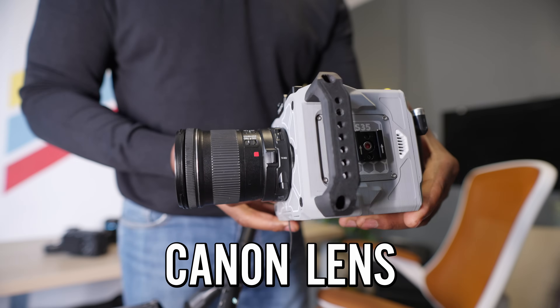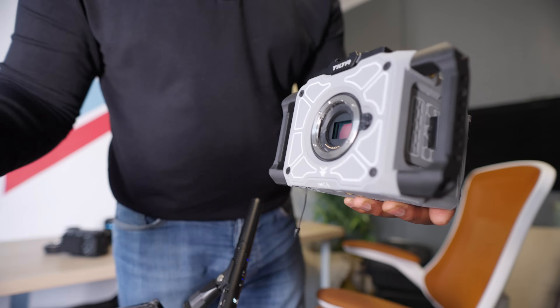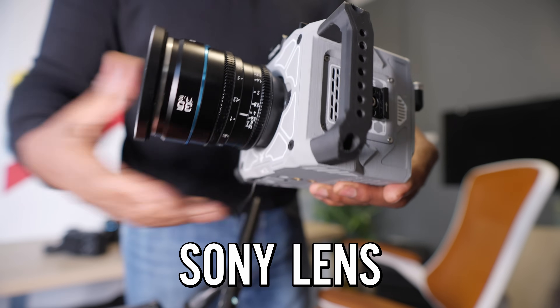Today we've got a special video because I'm pretty sure this is the first time you're going to see one Canon camera that accepts Canon lenses with full electronics working, but also accepts Sony E-mount lenses that are fully manual. It's a crazy one.